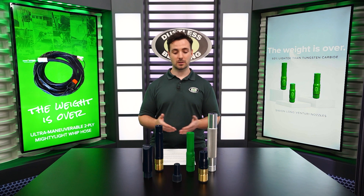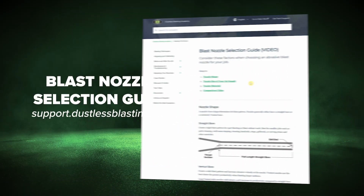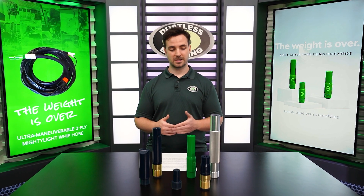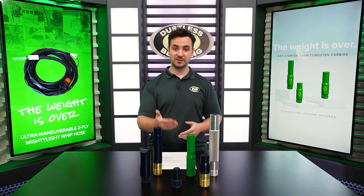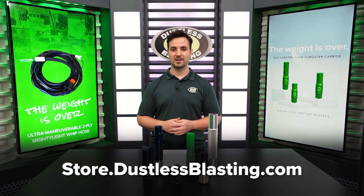If you want to learn more about these nozzles or find out what size you need, check out our online academy's blast nozzle selection guide. And if you need a nozzle to help you with performance or even fatigue, head over to store.dustlessblasting.com where you have everything you need.